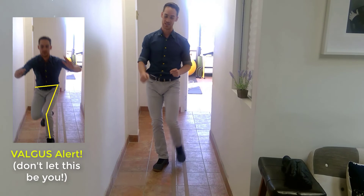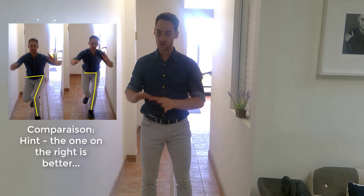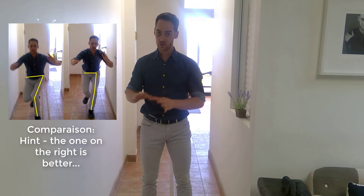Go as far forwards as you can with good control on your landing. You may find there's a side-to-side difference, and if there is, that's something for you to work on as well.